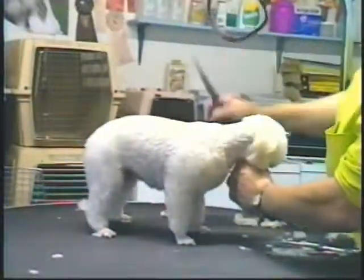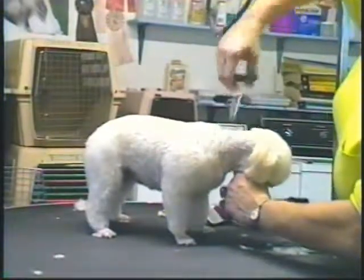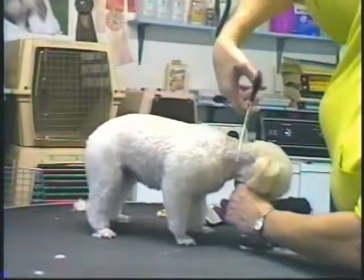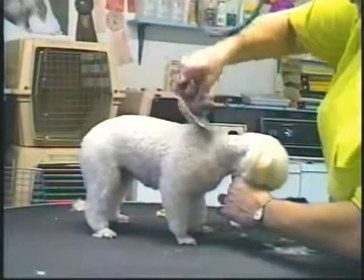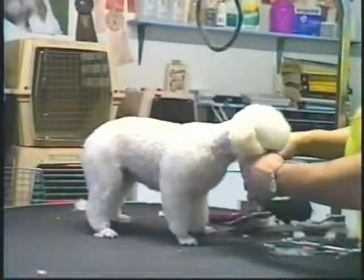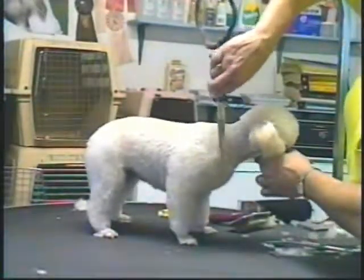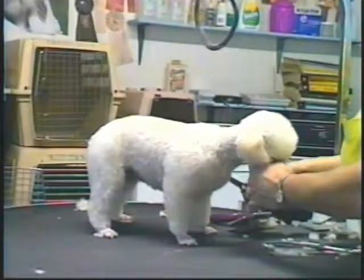So I brush it forward and then take the scissors pretty close to being straight up and down, just catching the extra hairs. On any of your patterns you do the same thing with any of your pattern lines — blend it in so there's just no real visible sign of where the hair starts or ends.